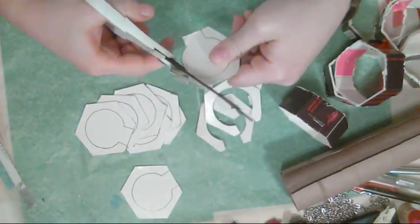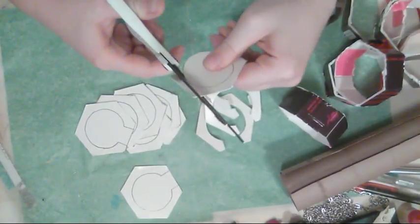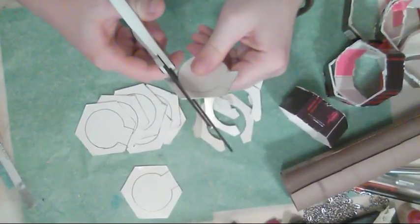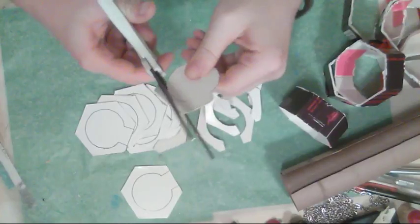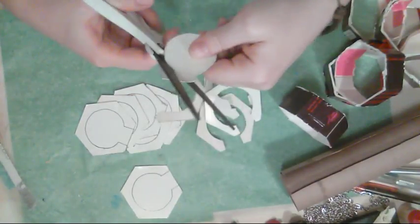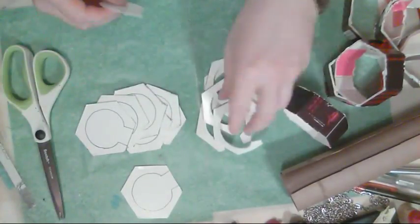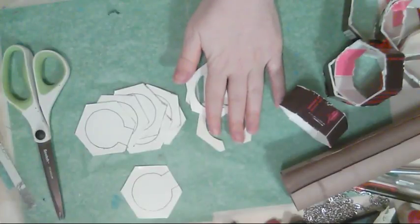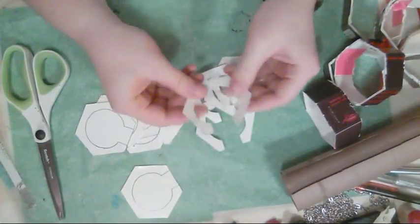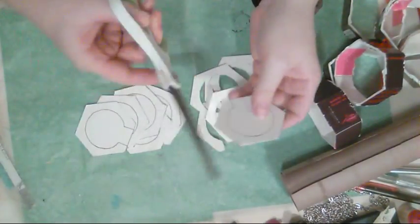What I want to do for my cryptex is an abstract pattern — something like color blotches or lines to give it an abstract look, but one that you have to line up all the pieces for. I don't want it to be difficult to open; I just want it to be something you have to fiddle with and figure out a little bit.